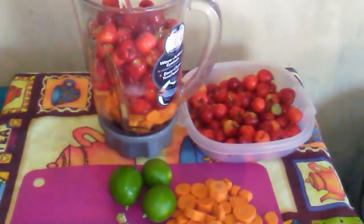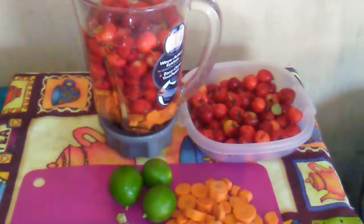Here I am adding some cold water. I am adding enough to cover the cherries. You could actually use room temperature water and some ice cubes.